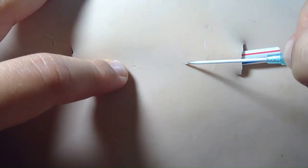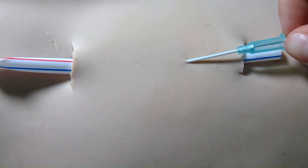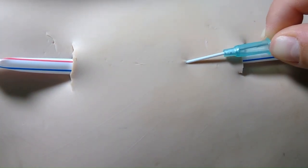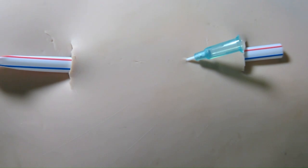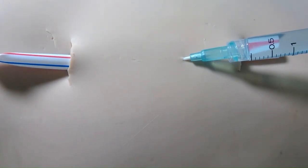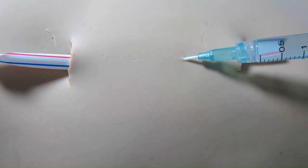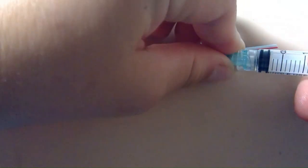We're gonna stick right here and feel for a slight give. Once we've felt that slight give, I'm gonna slowly take out the needle and introduce the catheter further in — there we go. Then you would flush it with saline, but I'm gonna use this light blue liquid so you can see it come through. We're gonna attach it to the IV catheter and flush the IV.